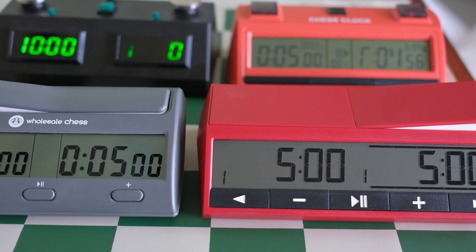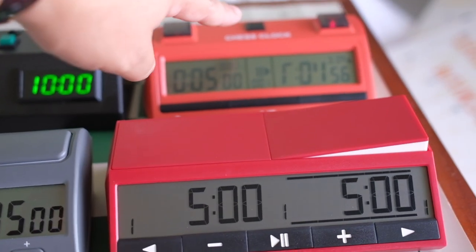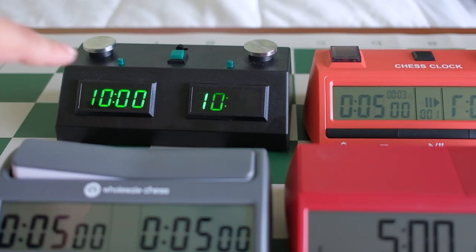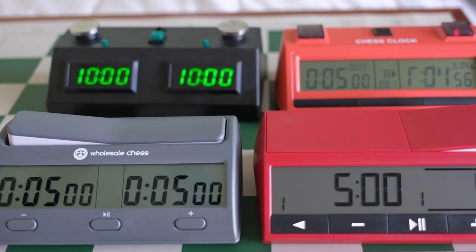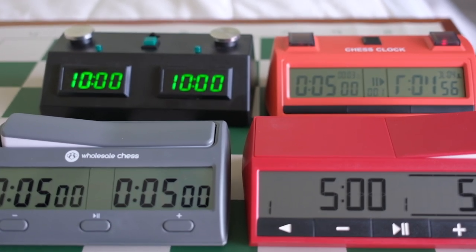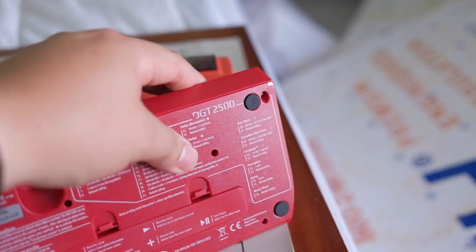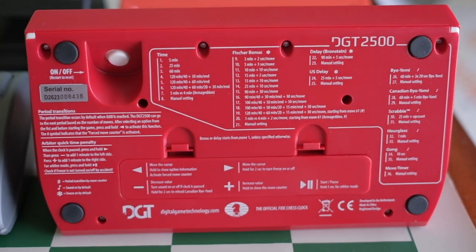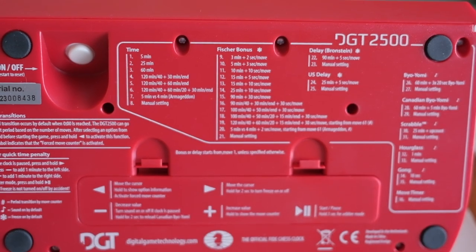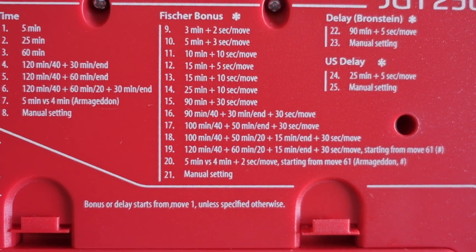As far as batteries: two double-A, two double-A, two double-A, and type C. I'll go over the time controls — we'll have to pause the video and zoom in. There it is.